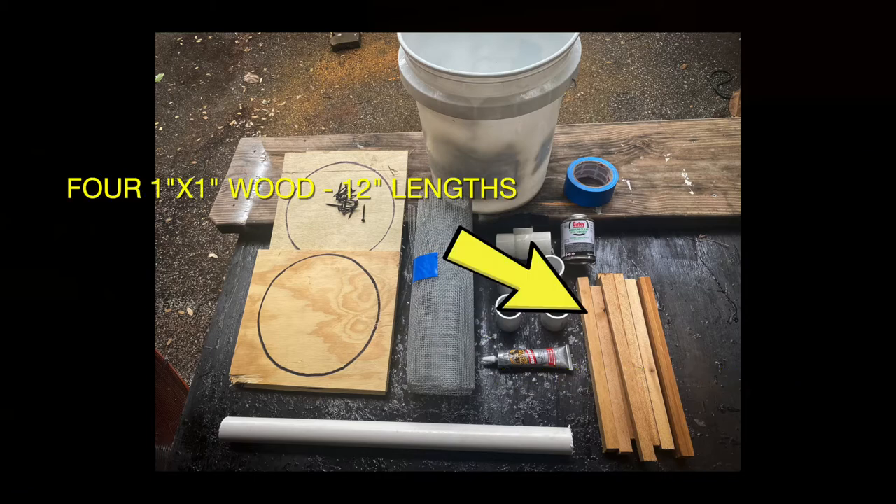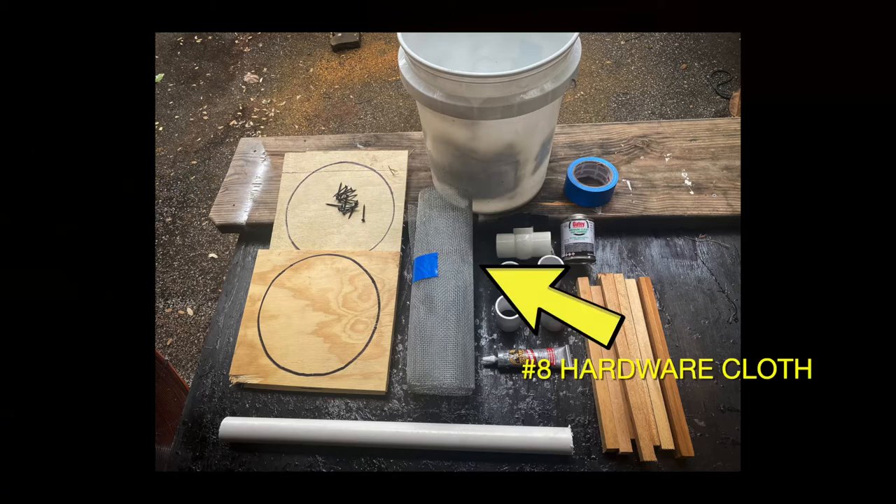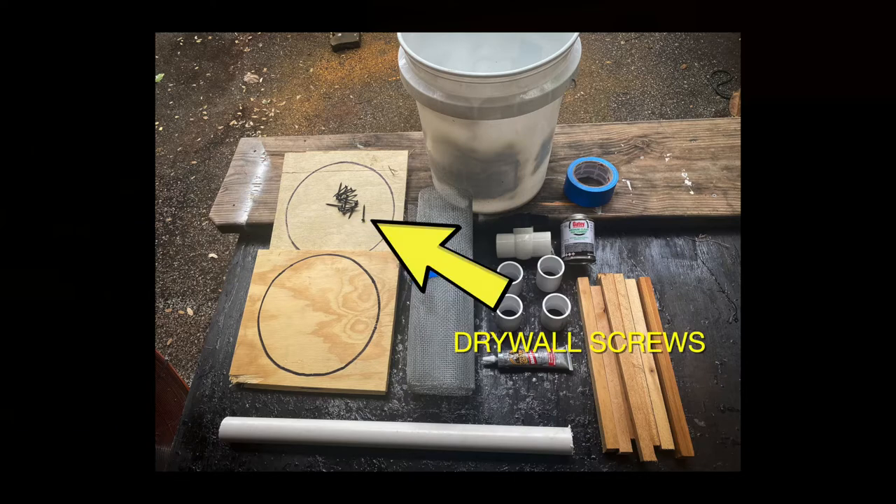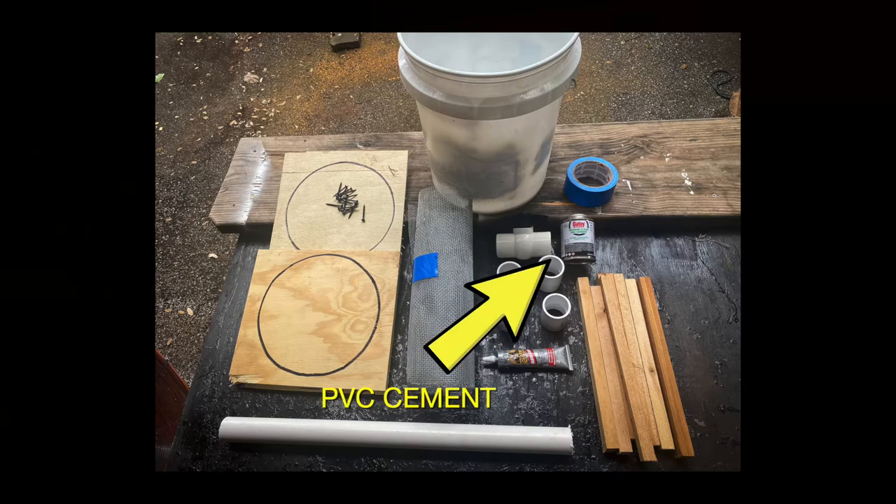You'll need four one inch by one inch pieces of wood, each about 12 inches long. You'll need a roll of number eight hardware cloth — very useful for beekeepers anyway, so get you some. You'll need gorilla glue and gorilla tape, some drywall screws, a roll of masking tape, and PVC cement.